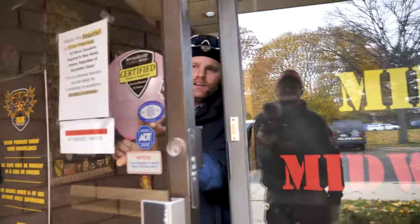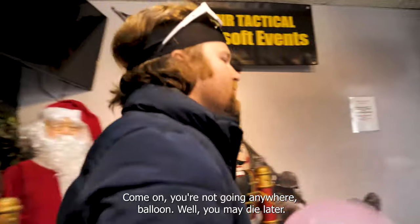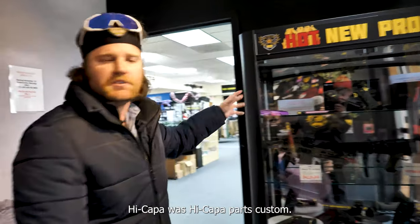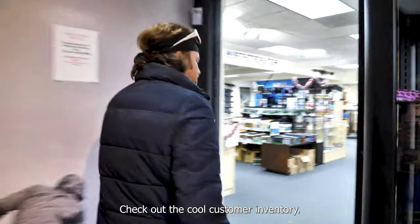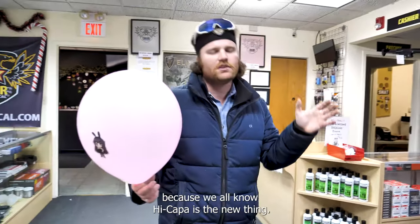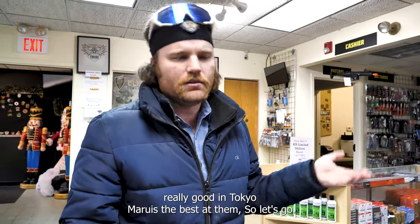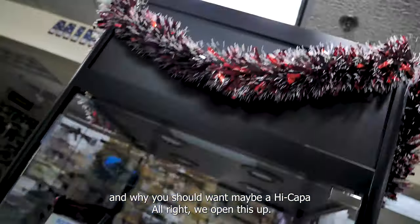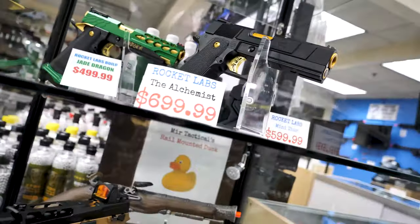Today we're going to be talking about Hi-Capas — it's a Hi-Capa day! We'll find out why they're even called Hi-Capas, check out the cool custom inventory with all the different Hi-Capa stuff, and then go shoot some things. Hi-Capa is not a new thing — it's the old thing — but you can highly customize them, which is why everyone wants them. Tokyo Marui is the best at them, so let's go take a look at some custom ones first to get you excited.